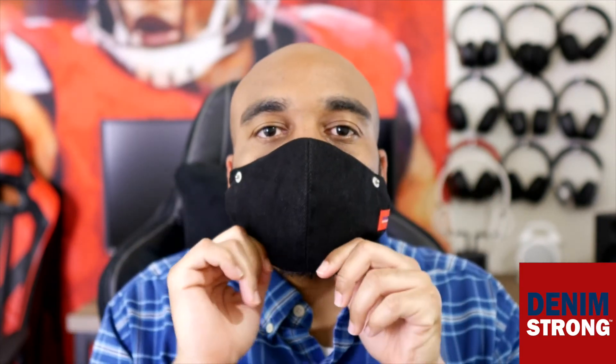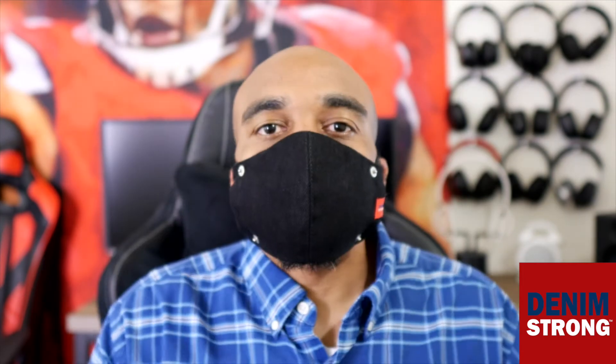One thing that's great about the Denim Strong Face Mask is the elastic bands go around your head and not around your ears. This creates a more secure fit with no gaps, and the mask can be pulled off and put back on very simply.